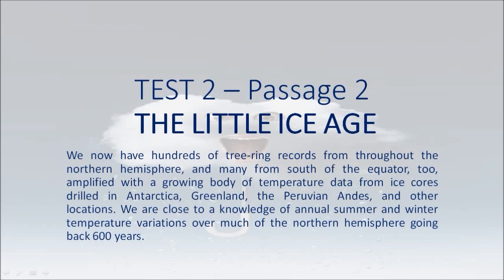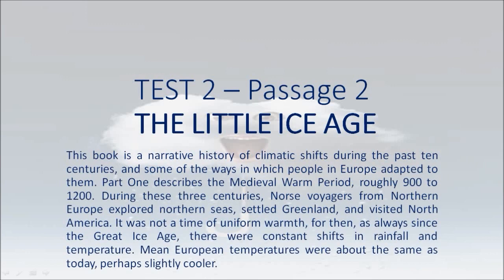Ice cores have been drilled in Greenland, the Peruvian Andes, and other locations. We are close to a knowledge of annual summer and winter temperature variations over much of the Northern Hemisphere going back 600 years. This book is a narrative history of climatic shifts during the past 10 centuries, and some of the ways in which people in Europe adapted to them. Part 1 describes the medieval warm period, roughly 900 to 1,200.